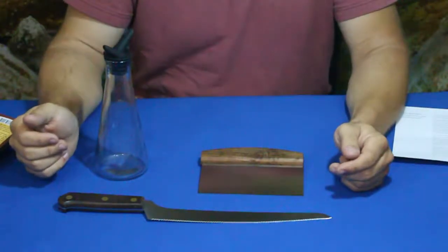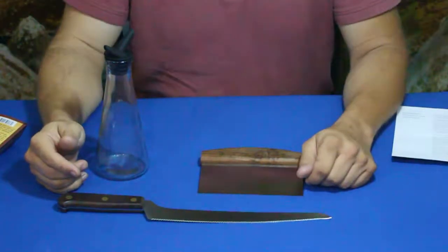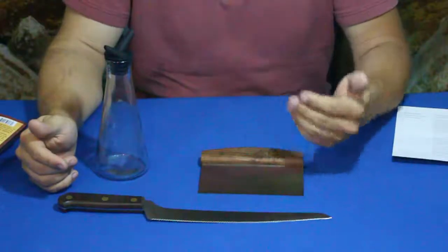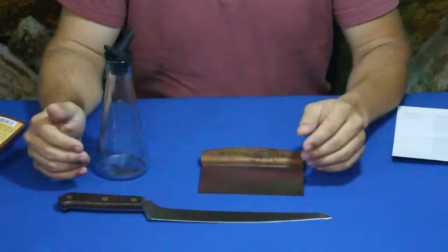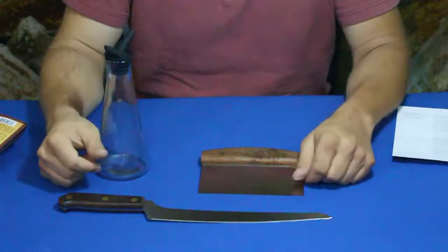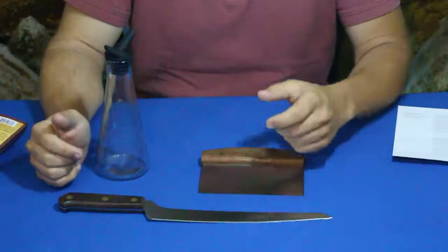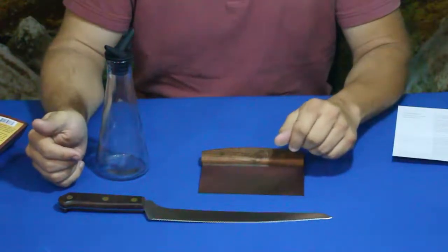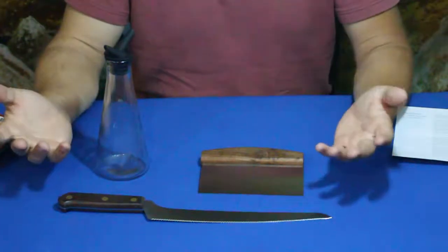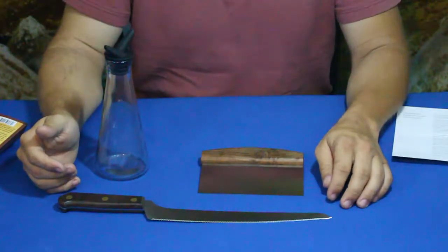If you want to check out Bespoke Post and this box or any of their other boxes, you can find a link in the description below. We also have links to our social media sites — check out what we've got going on at World of Me. On your way down or back up, don't forget to hit the thumbs up button, subscribe, and ring that bell so you get notified of new videos. My name's Cougar, this is World of Me, and I'll see you later — bye!